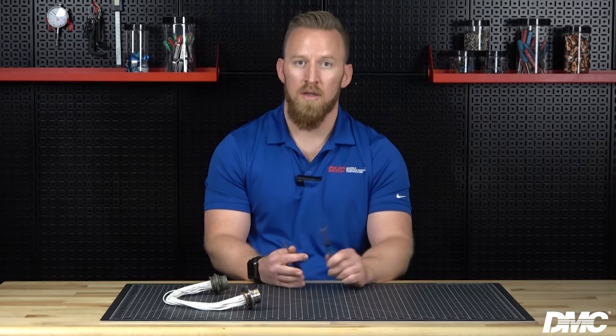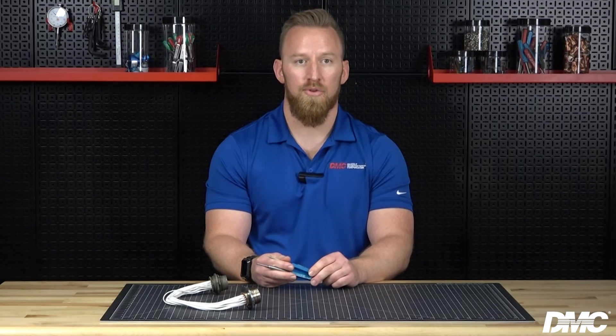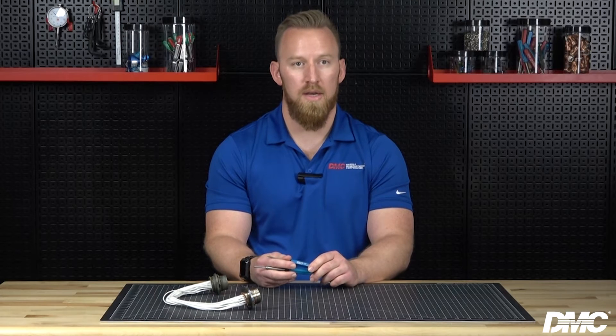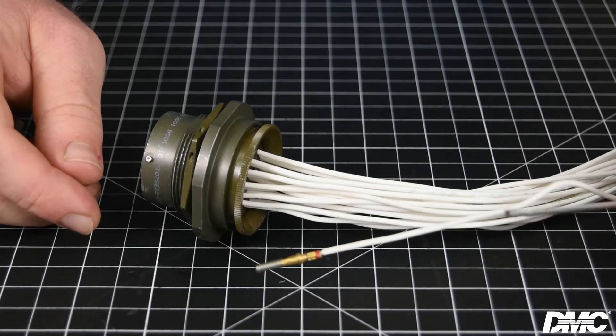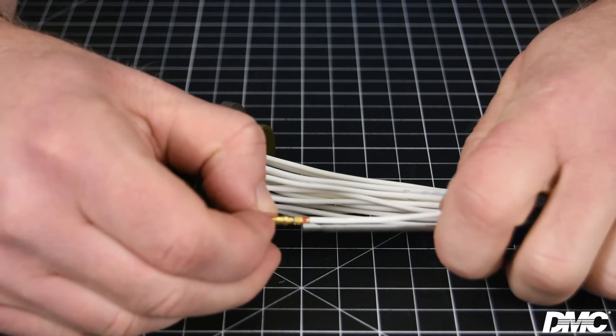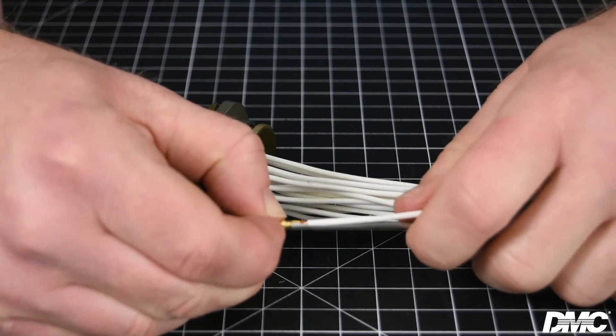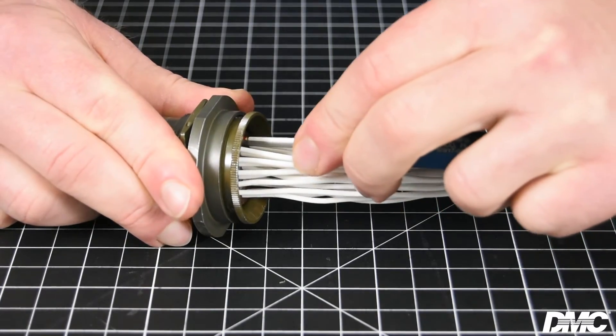Next, I will demonstrate our DRK-16B and DAK-16B probe style tools on front release connectors. Contacts are still inserted and removed from the side opposite the mating end, but the contacts are released and unlocked from the mating end of the connector. To insert a contact using a probe style tool, align the wire and crimp barrel of the contact with the tip of the tool. Gently push until the contact is seated in the connector.